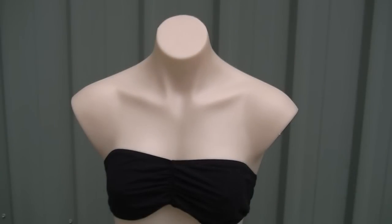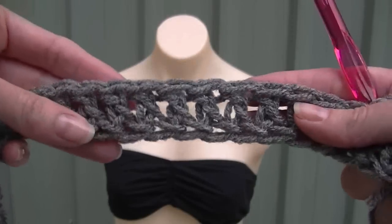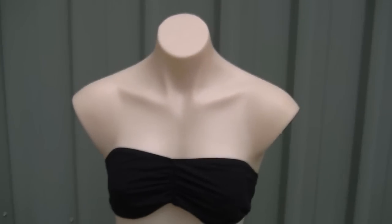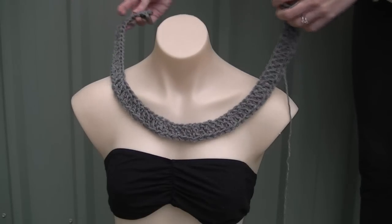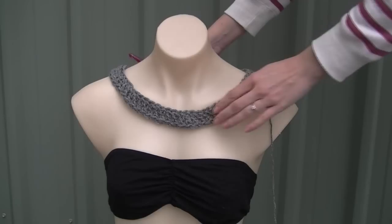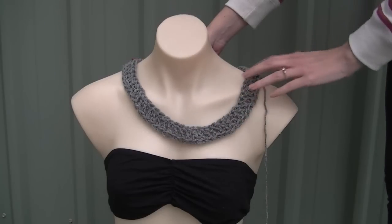We're going to use Rachel for our demonstration. We're going to make a double crochet foundation row, or you can make a chain and then double crochet into the chain. First I'll show you how long we need to make it. You're going to make your chain or foundation row so that it sits nice and loose on you. Rachel is smaller than me so it looks a little big on her.